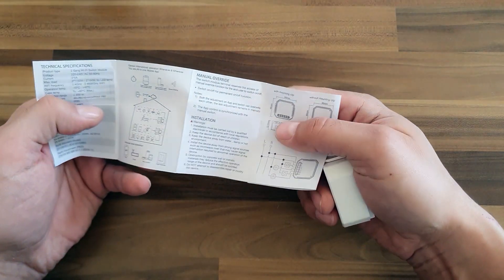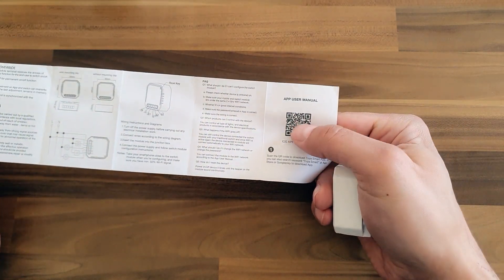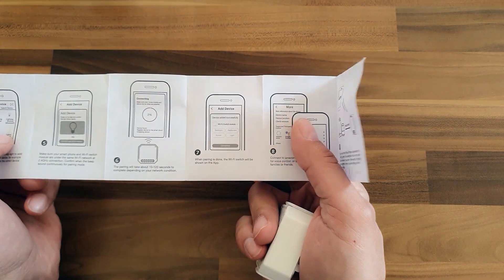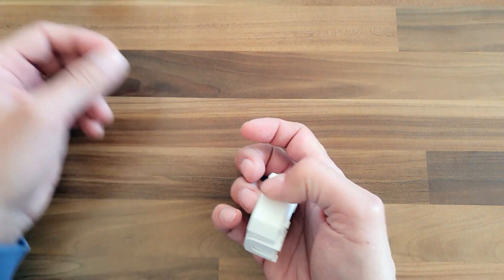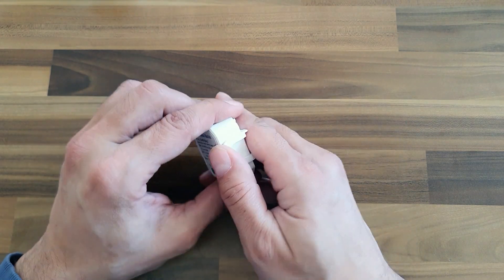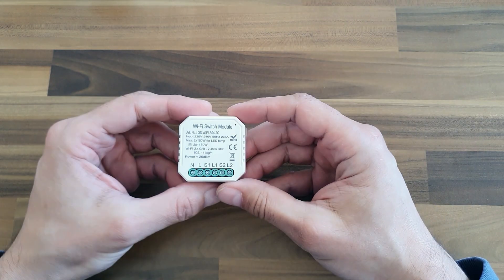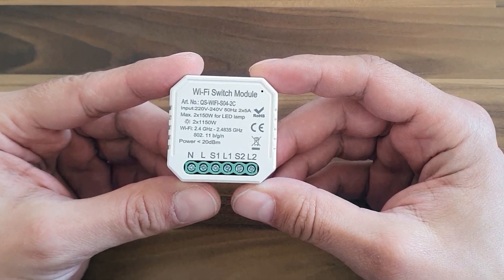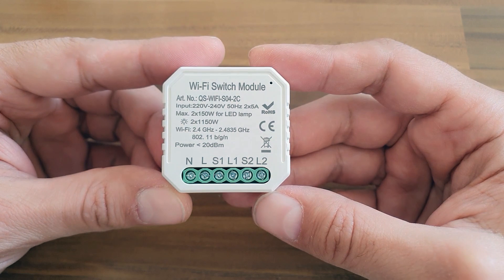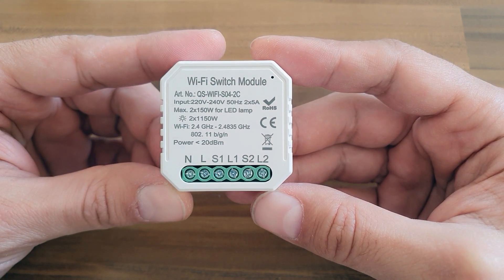It comes with a nice manual showing how to connect it and how to use its dedicated phone software. It even works with Amazon Alexa. But as I hate sending information to unknown foreign servers, I will upload Tasmota and even modify it a bit to serve my purpose. I've removed the fast mounting bracket. The package states the maximum output is 2x1100W, but the relays inside state 2500W.